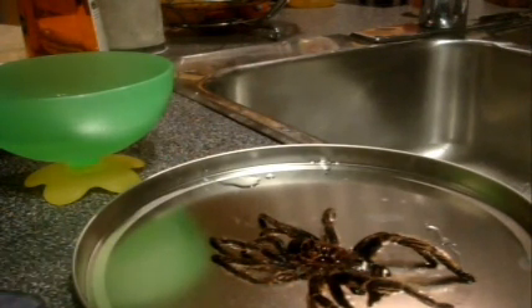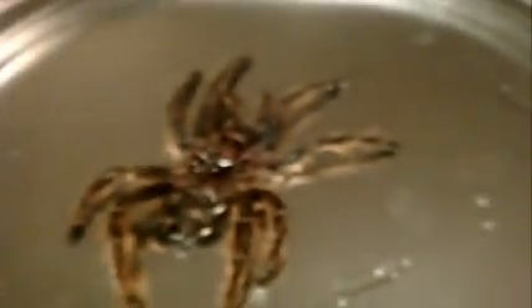That worked pretty well. Alrighty, have a look at it. Try to get it into the best possible light — not always easy. I do see the flap right in the center. The spermathecae should be right where I'm pointing to — there we go, that's the flap. So it is indeed a female PZB.